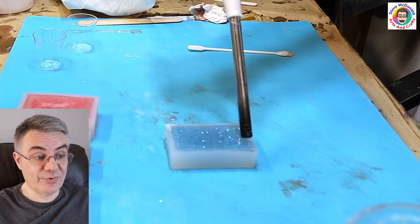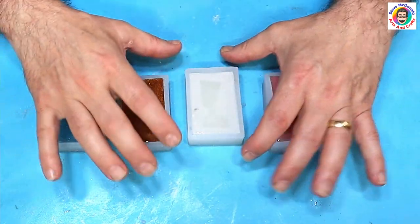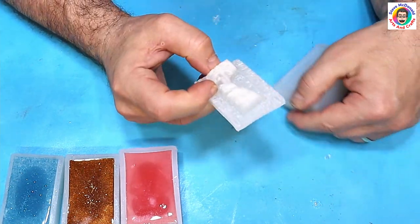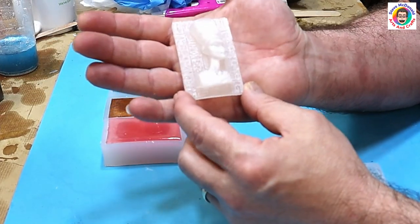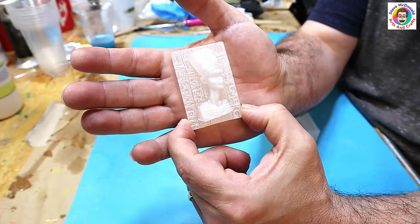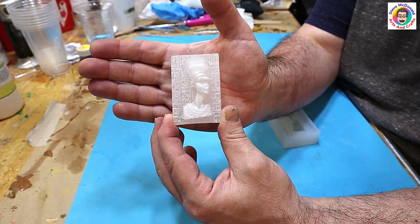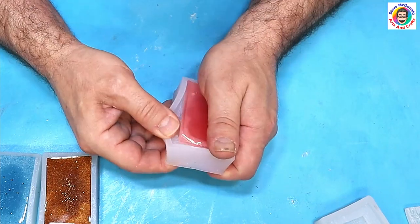I'll leave it a few minutes, go over it with my long neck lighter, and let these cure up overnight to see what happens. These have all cured now and the borax didn't have any negative reaction to the resin, which is quite good. The first one I'm looking at is the plain one with no color added whatsoever - it's given a really, really nice effect. I'm not sure how you would describe that effect or how else you would get it, possibly with Epsom salts. It's still just as hard and hasn't affected the cure at all.